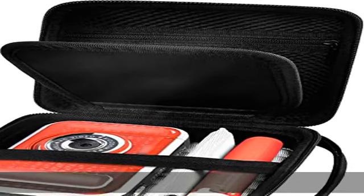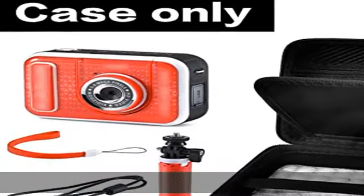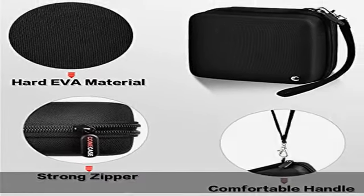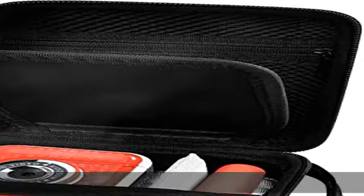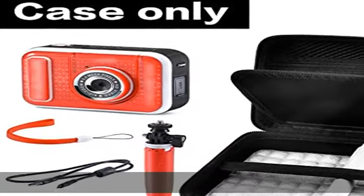This item perfectly fits and is compatible with the VTech Kidi Zoom Creator Cam. It also comes with a separate area to hold a selfie stick or tabletop tripod, with a zipper mesh pocket for a USB cable. Note: this is a case only and does not include the kid camera or other accessories. Dimensions: 5.12" L x 5.12" W x 2.36" H.